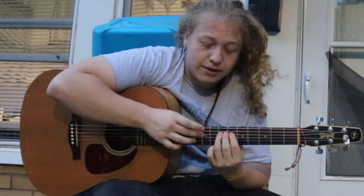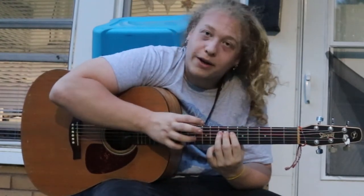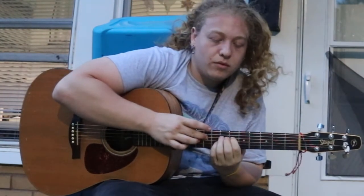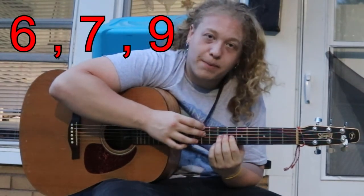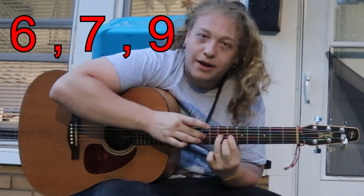Now if you want to continue the scale another octave, I'll show you the rest of the strings. Take your middle finger and put it on the ninth fret again, then move down to the next string up — that's the G string. On the G string it's the same pattern: six, seven, nine.